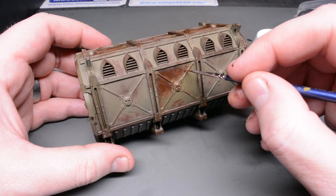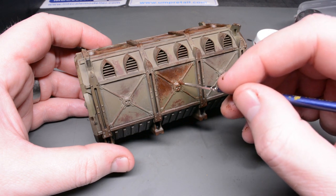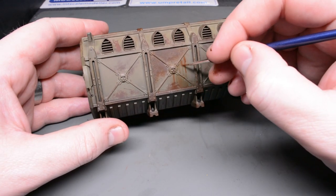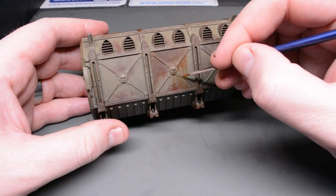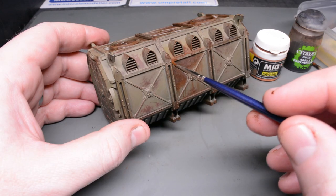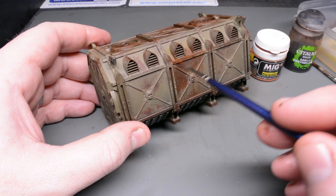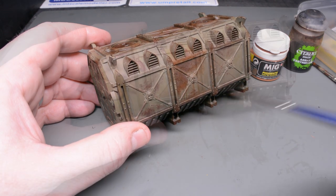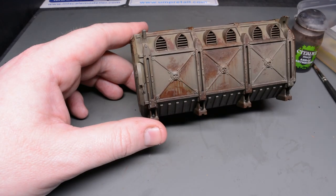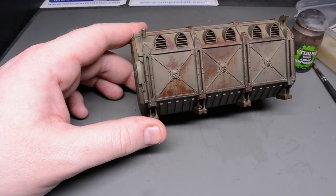Tip number ten: keep your weathering logical and think about how rust behaves in the real world. On the vertical sides of the container I've seeped the rust over the paint only along the bottom edge of the rust patches, because this is the direction in which water would travel. I also introduced some streaking where the water would bring the rust down over the paint. On the flat ledges I've concentrated the rust heavily because water would sit there and it's more likely to rust in these areas. Where there's rust on the bottom of the container I've allowed the seepage to go upwards a little bit but streaked heavily downwards to give it the narrative that this area is subject to a lot of moisture.